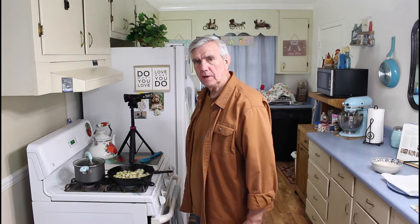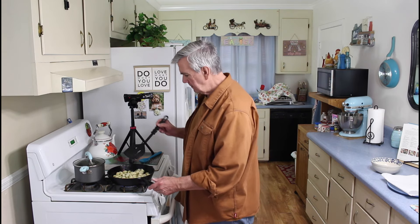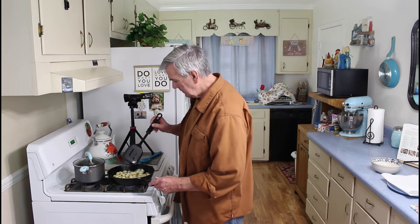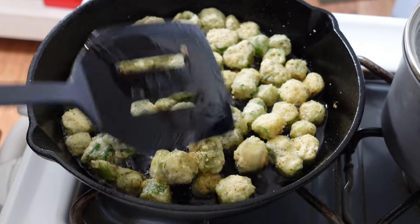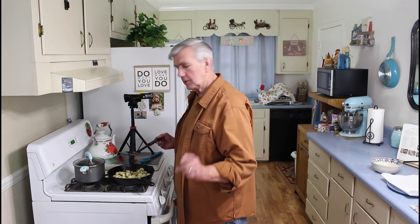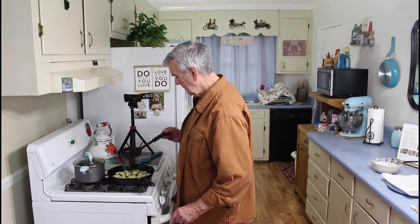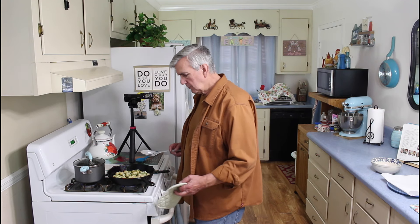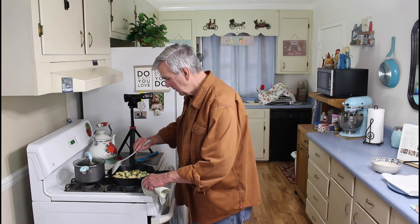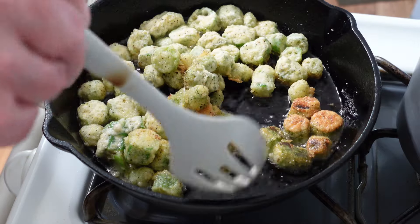The corn is almost done and the okra looks like it's ready to be flipped over. Let me go ahead and try to flip it — maybe it needs just a little bit more, so I'll wait just a couple more minutes on the okra. Okay, I'm going to give this okra another try — yeah, that looks a little better. Let me get all this flipped over.